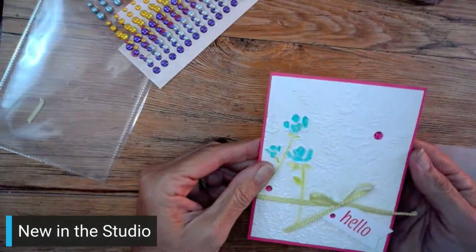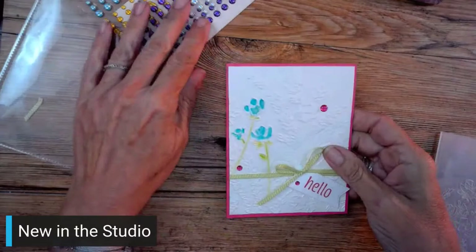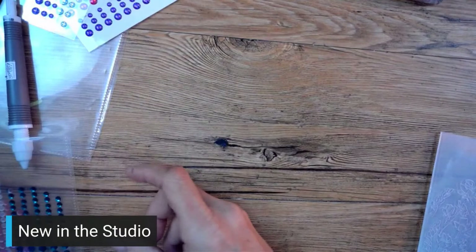Even if you're not using it right now, you might as well stock up, right? So there we go - what do you think? I think it's kind of cute. I am going to make one more card and this one is one that we are going to make at Card Cafe.